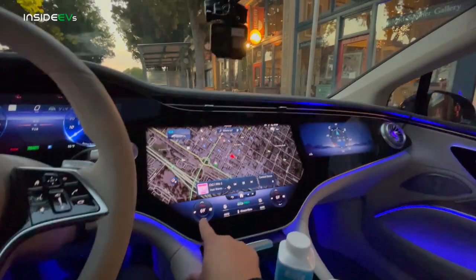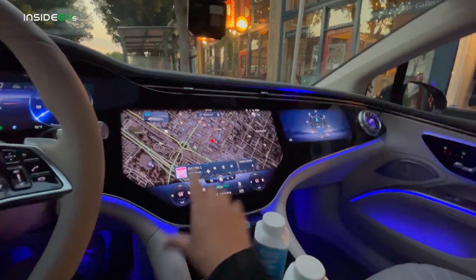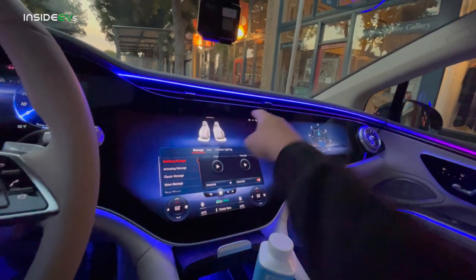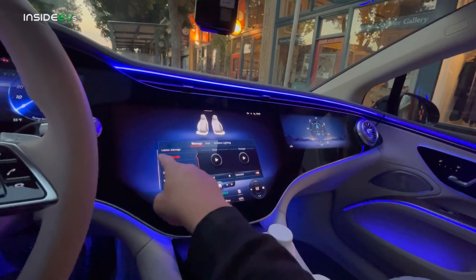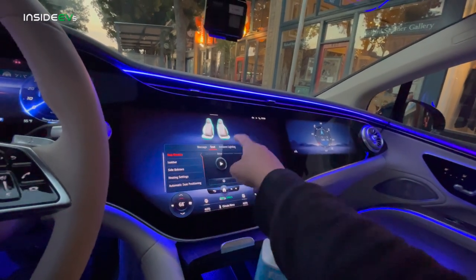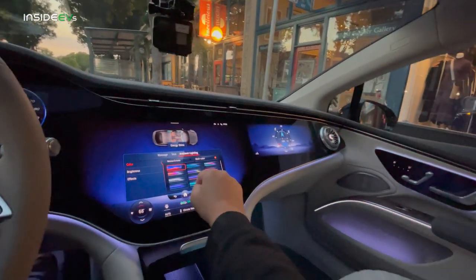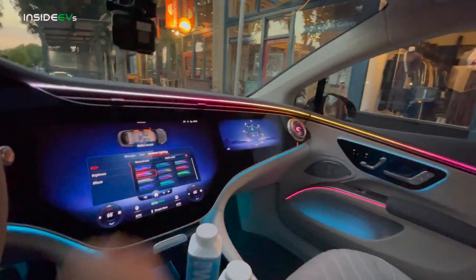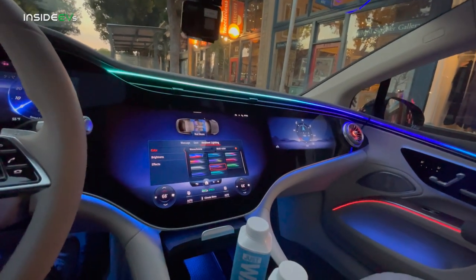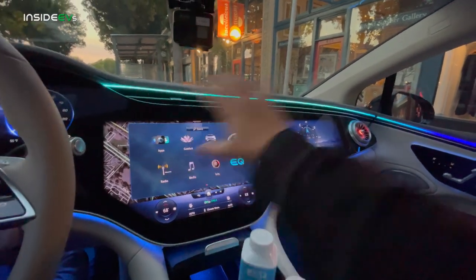You can see as I adjust the temperature, the ambient lighting changes. If I go warmer, it'll go red. Just crazy, the level of integration and everything. Let's start with the massaging seat — it's 7 o'clock a.m., we were up late. Activating massage on intensive. Of course, we can change the color of the ambient lighting to whatever we'd like. I always like a bit of purple in my car for ambient lighting.